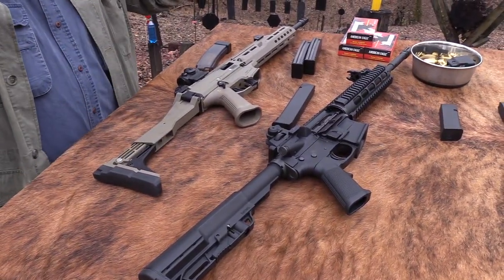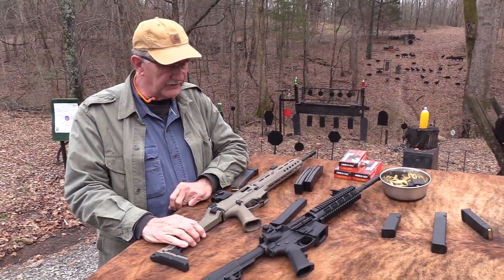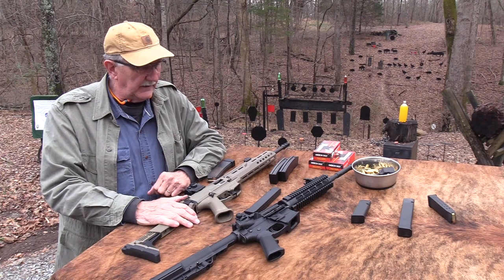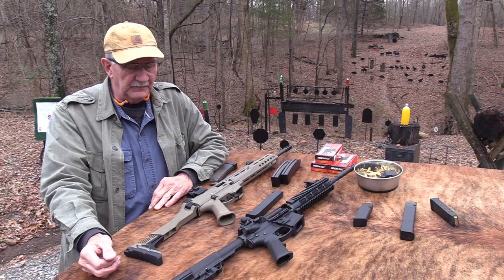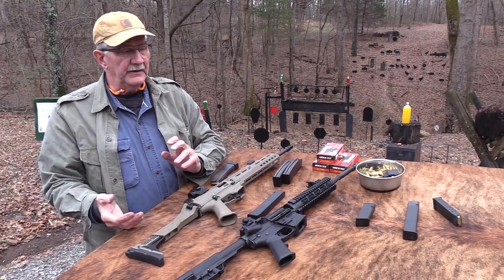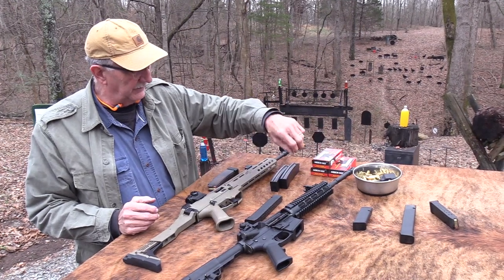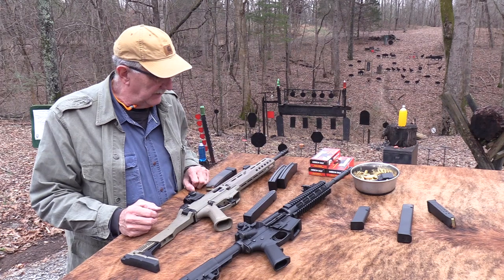So what we're gonna do is just give you a little idea while we still have the CZ Scorpion. You'll see a video that's already posted that we have done with it, and we've done a couple with this particular AR 9mm — it's a G9 from Lone Wolf. So we're gonna talk about the differences and similarities. We're gonna shoot Federal ammo, the same thing in both of them: 124 grain, just range ammo, American Eagle, full metal jacket.